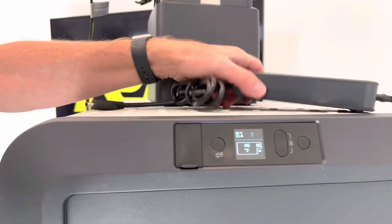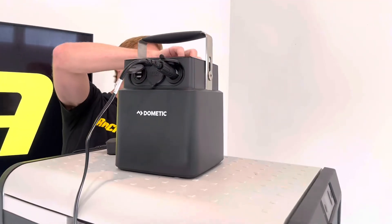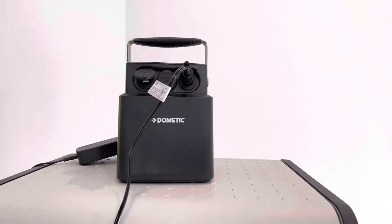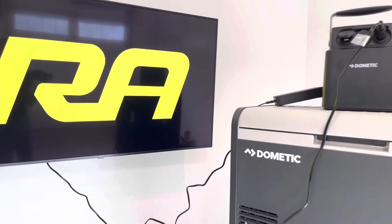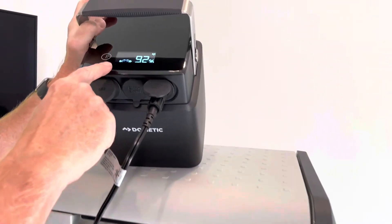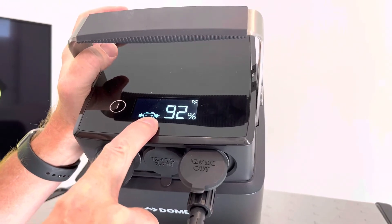We also have the option to plug in the AC outlet, and we have an AC outlet positioned behind this TV monitor. Now with that plugged in, we can see we have the charge into the battery icon and the output coming out of the battery icon.